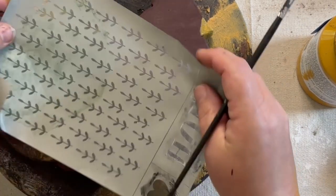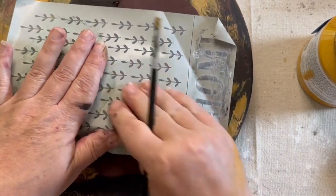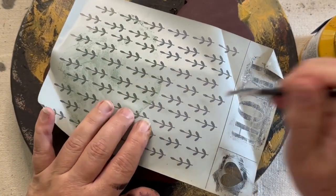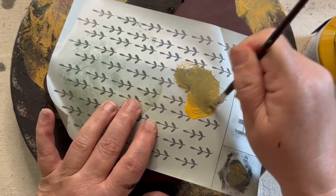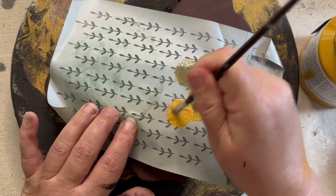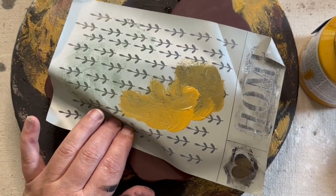Now I have this screen stencil — it has a little screening — and I'm just going to take my mustard paint and go in circles. You're going to see it's a little bit dark because I didn't clean my brush very well, but it's okay because I just go over it and go around and around.